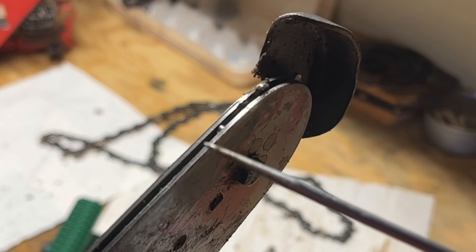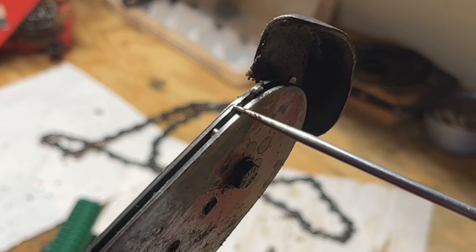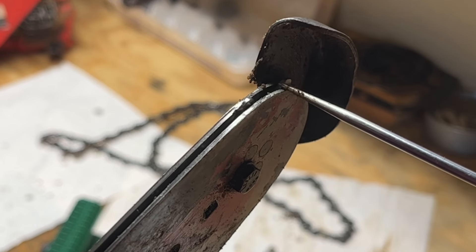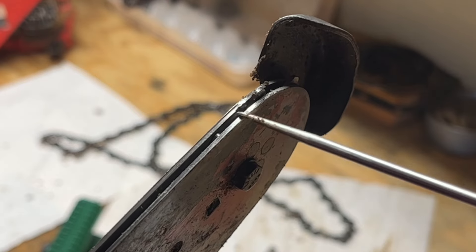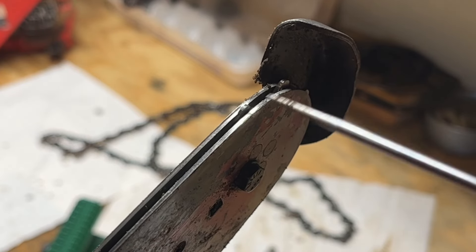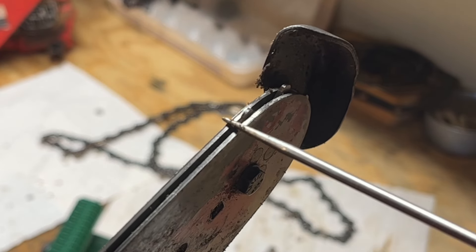This might be a little hard to see, but this is what I was talking about with that valley. You can see where it's worn right around where the chain enters the sprocket right here — there's a lip on the outer edge. So I'll have to use that hone tool to get both of these surfaces even and flat.